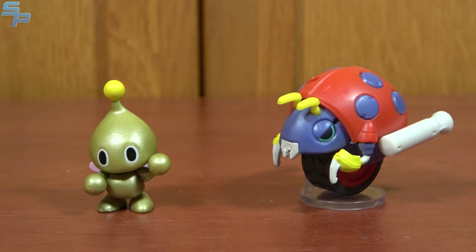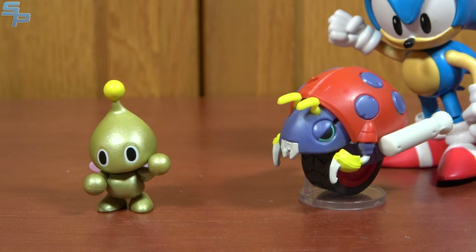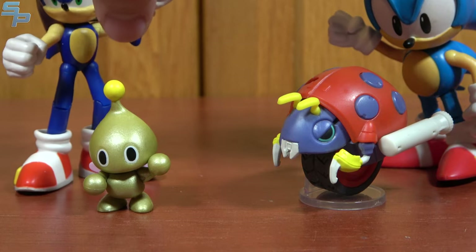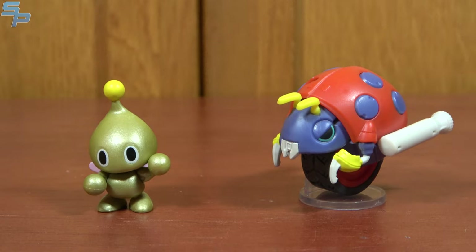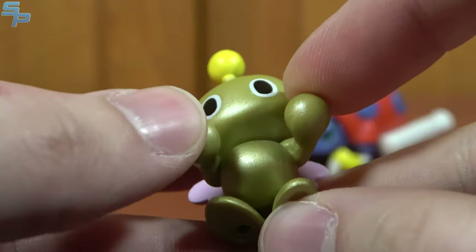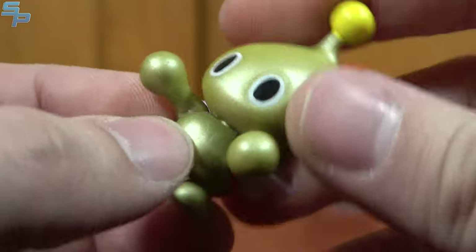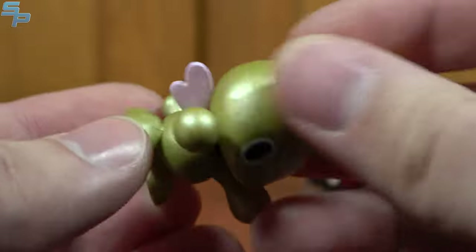The 2.5-inch figures I did want to talk about were the Gold Chao and the Motobug, because these actually feel like they fit the 4-inch scale. That Motobug is massive compared to a 2-inch. If you look at especially the Chao, the Chao definitely fits the 4-inch scale. There is also a Blue Chao — I've never found one, but I do have the Gold one. This one's actually a little articulated; the little arms move, the head moves, which is pretty nice. It's a nice little Chao.